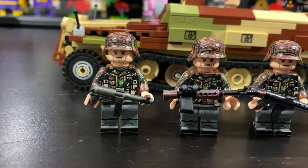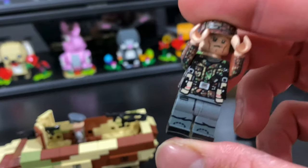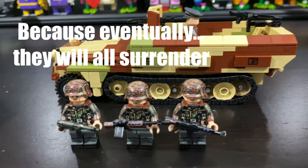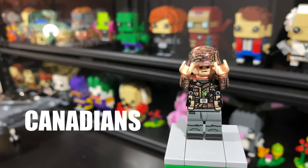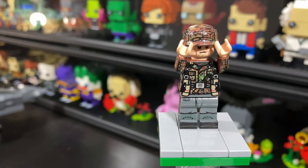This one guy doesn't have a weapon because I'm going to review him and make him surrender, because eventually they will all surrender — to the Americans, to the British, to the French, to the Canadians, to the Soviets, take your pick.